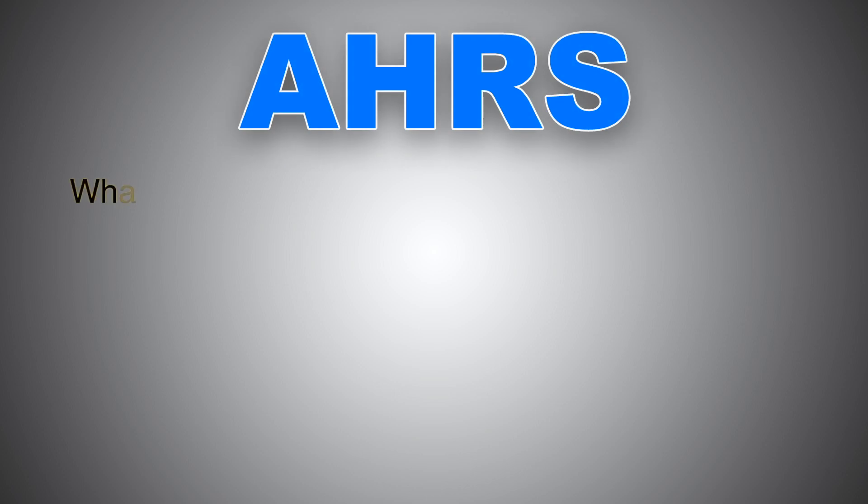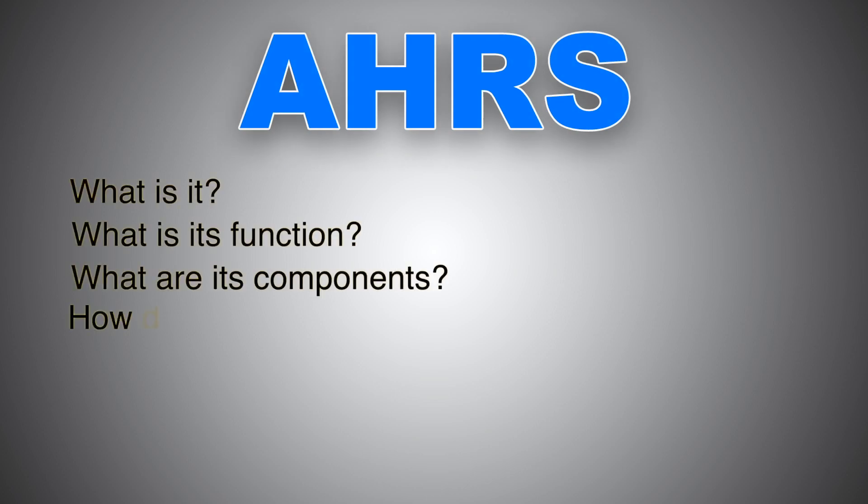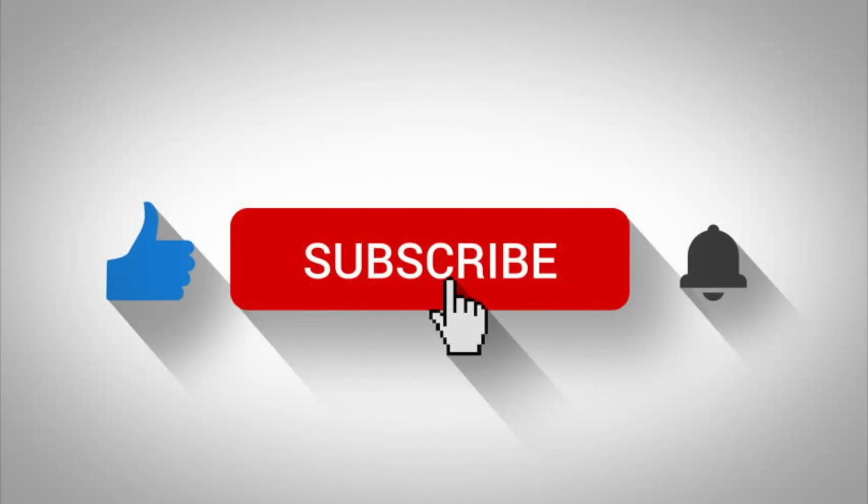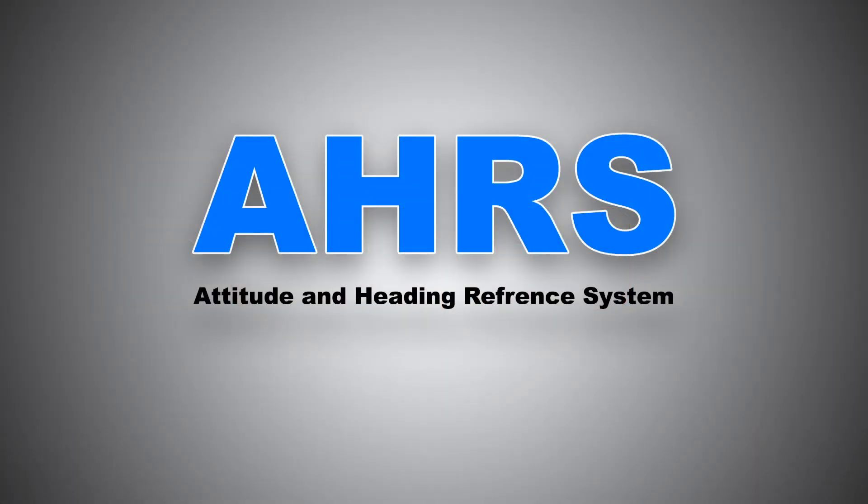Hi everyone, thanks for clicking and welcome back to my channel. Today we'll be talking about EHARS: what it is, what its function is, what its components are, how it works, and lastly, the difference between EHARS and IRS. Before we get started, kindly consider helping the channel grow by subscribing and liking the video. So without any further ado, let's get started.